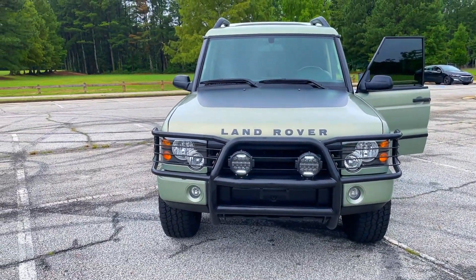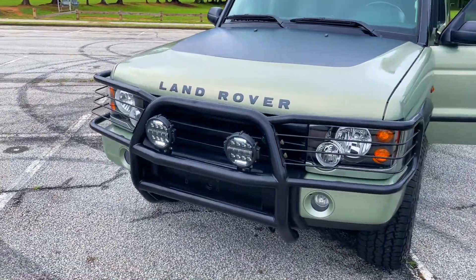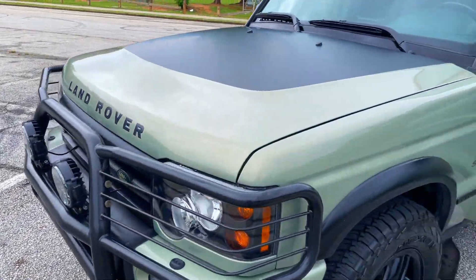You'll see the daytime running lights — they're always on whenever the key is on. And then of course you have the powerful LED headlights and LED driving lights in addition.